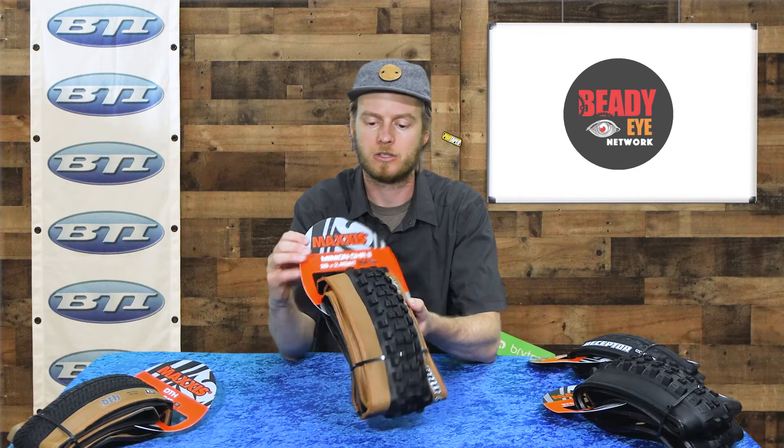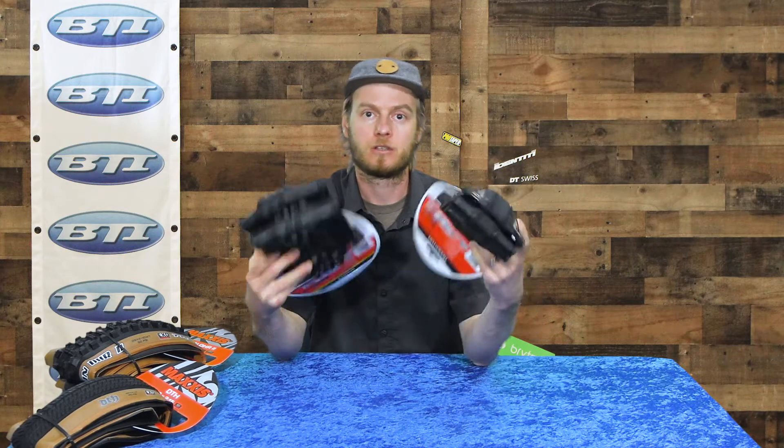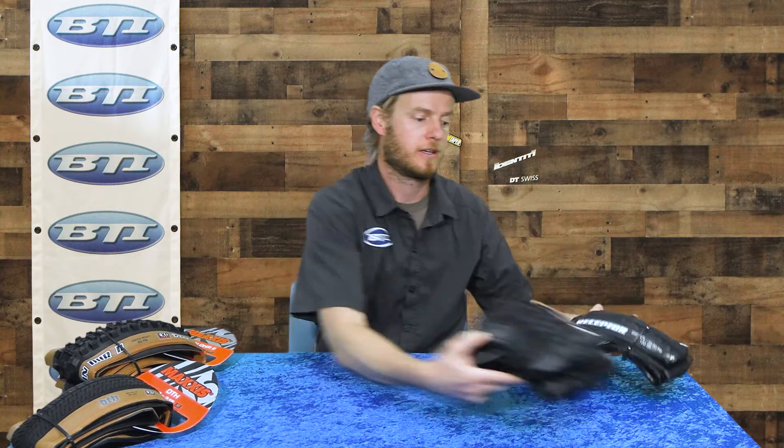We also have the new dark tan wall in classics like the DHR 2 — just a nice splash of color for your everyday trail ride. If you're interested in the new tan wall color or new tread patterns like the Shorty 2 or the Receptor, don't forget to ask at your local bike shop and tell them BTI sent you. We've got a lot of Maxxis rolling in this year, so hopefully we'll keep you rolling. See you out on the trails — thanks for watching.